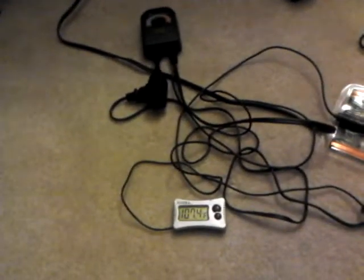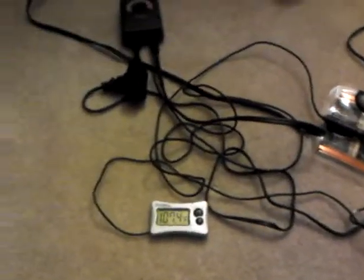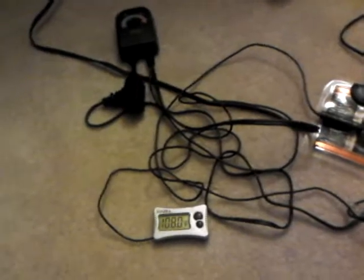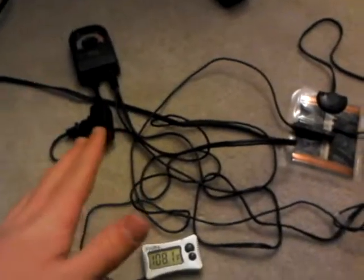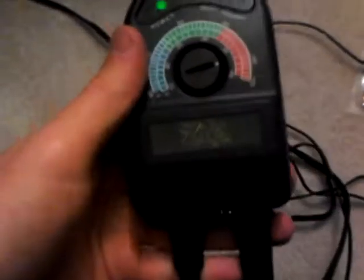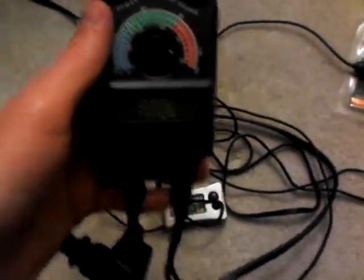Hey guys, this is Benjamin with Benjamin's Exotics. I had some comments on one of my videos when I was talking about leopard geckos and people were asking how I had the heat set up. So I thought I'd do a quick video on how to use a thermostat like this — it's just a basic Zilla thermostat you can pick up at the store.